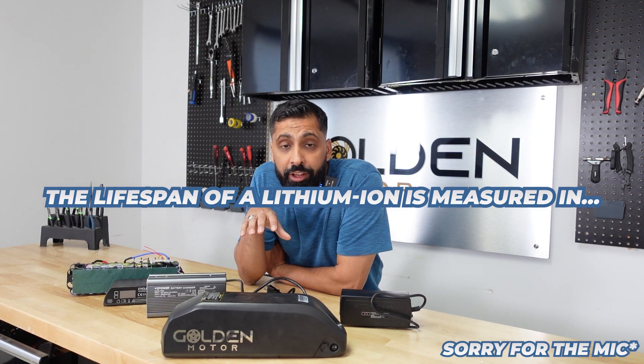The lifespan of a lithium-ion battery is measured in charge cycles. A typical battery has between 500 and 1,000 charge cycles depending on the type of battery. A rule of thumb is if you have branded cells inside the battery, it will last you much longer. A charge cycle is basically when you deplete your battery all the way down and then charge it to 100% — that's one charge cycle.